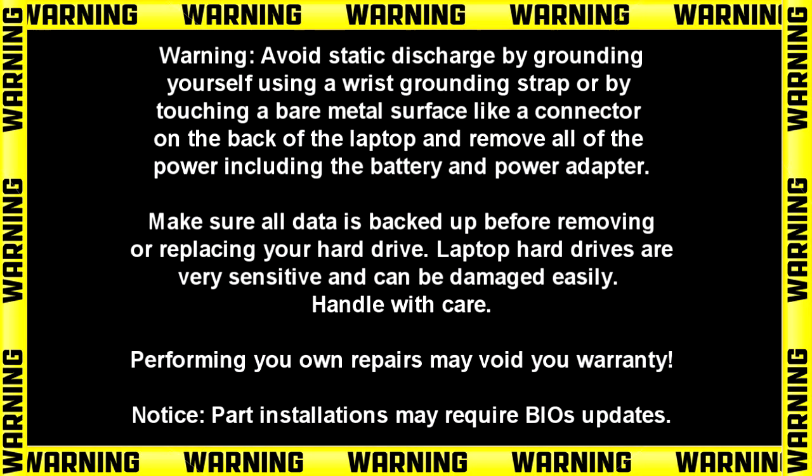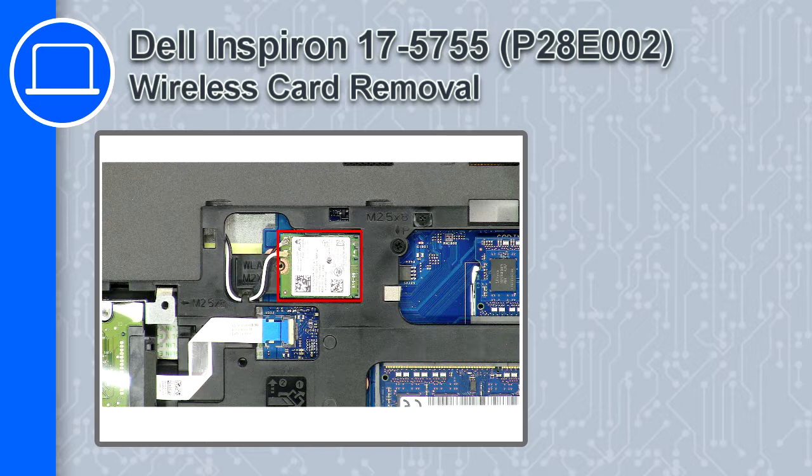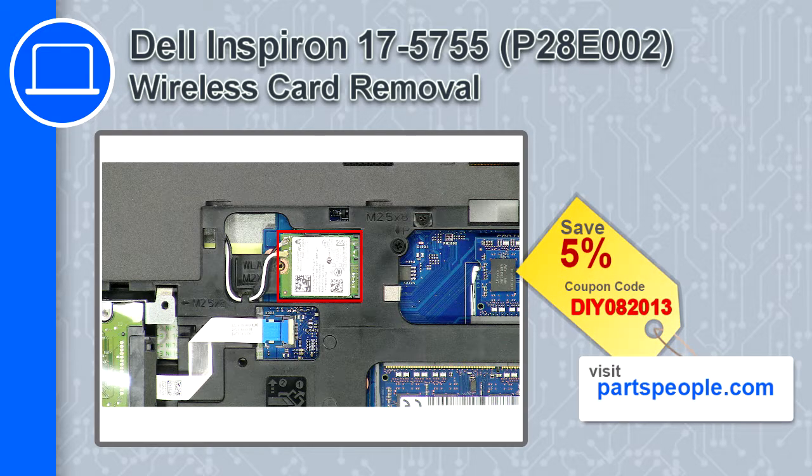Hey, how's it going? This is Ricardo, and in this video I'll show you how to remove the wireless card from a Dell Inspiron 17 version 5755. If you're looking for parts for this laptop, go to our website and use this coupon for a 5% off discount.